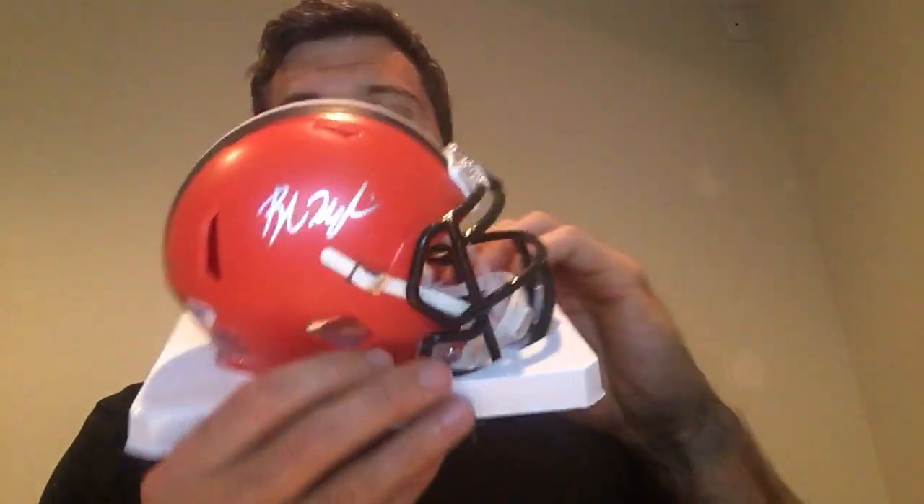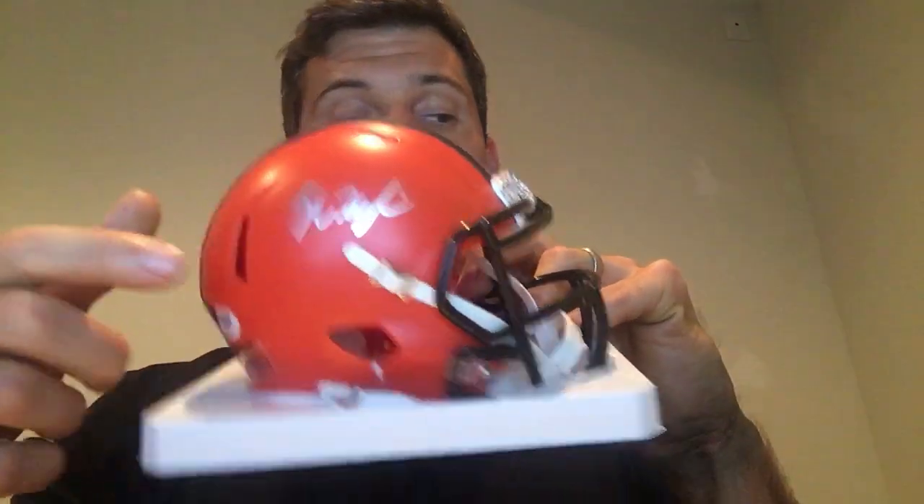Some people prefer non-speed mini helmets when doing special inscriptions — maybe more than one — because you get a decent-sized signature with room for inscriptions. With the speed mini helmet, the signature takes up that good spot and you've got those awkward little holes. Players with really long autographs, like Von Miller, can take up the whole panel. So consider the length of a player's autograph when choosing a speed versus non-speed mini helmet.